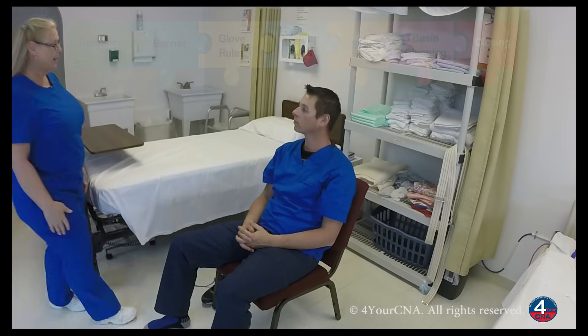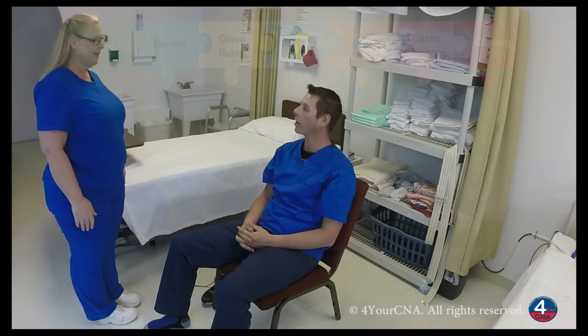Hello. Hi, Mr. Jones. My name is Patty. I'm your CNA today. How are you? I'm doing great, how about yourself? Wonderful. I need to do foot care. Is that okay? Yes.